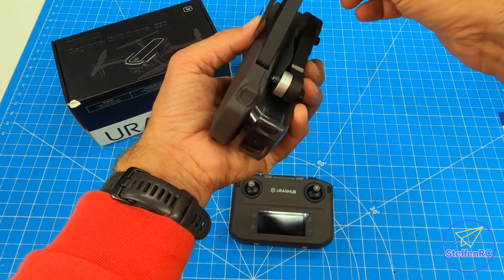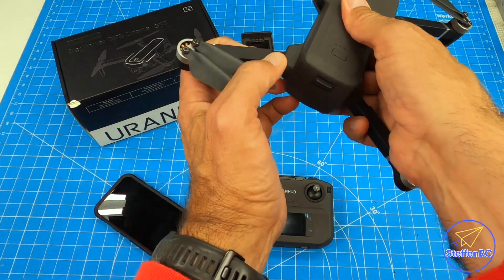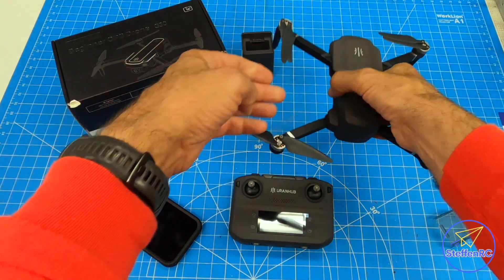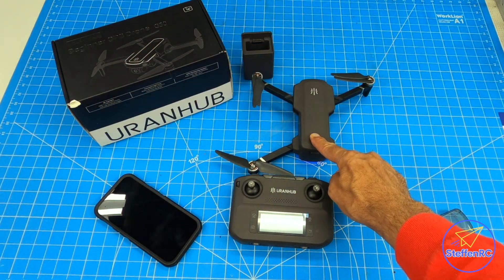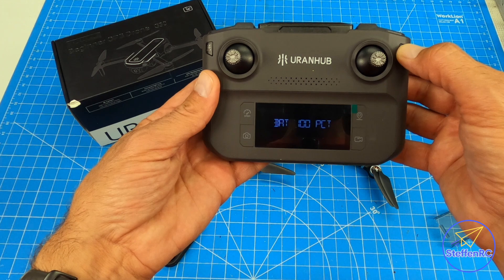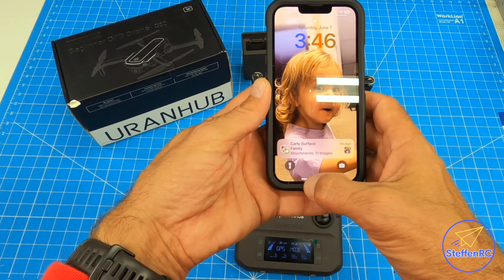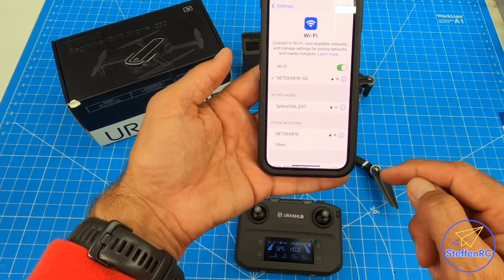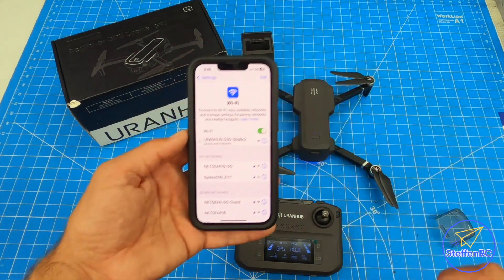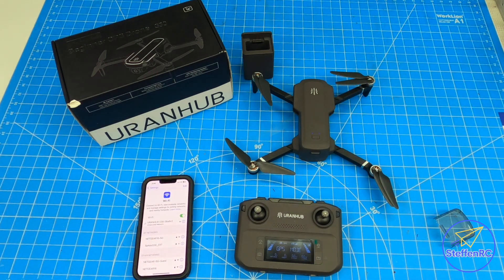Let me show you how easy it is to get this thing up and running. Unfold the arms, take off the camera protector, put it down, hit the button, hold the button down until it beeps. Then the controller — press, press again and hold. We also need to get on the right Wi-Fi, which will be popping up here. There it is: "Run Hub." That's how we connect — no cables needed.